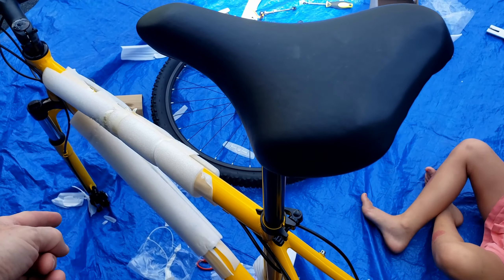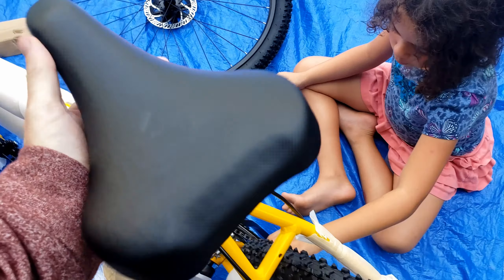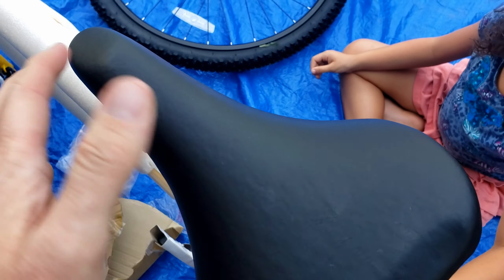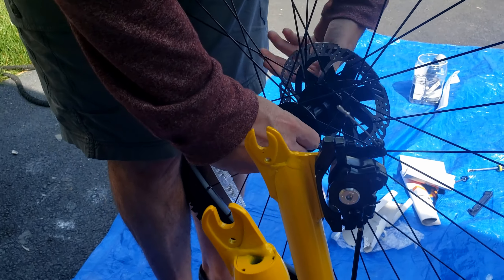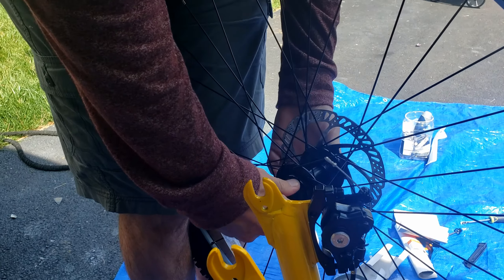Next I'm going to put the seat on so that I can flip the bike upside down and put the front wheel on. Go ahead and flip that over — it's obviously easy to do the seat this way. Open this up, drop it on there, and that's the seat — perfectly fine, nothing special.